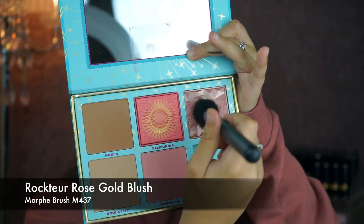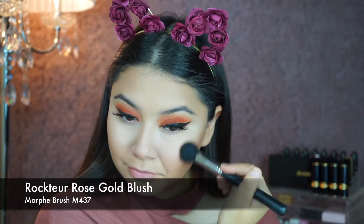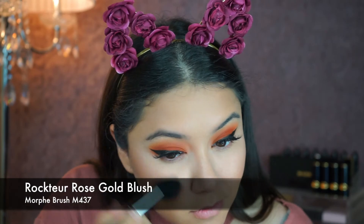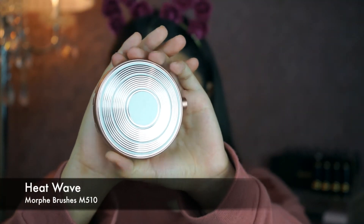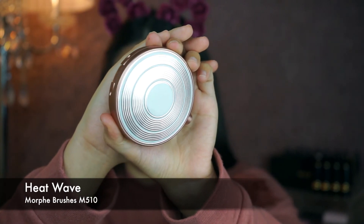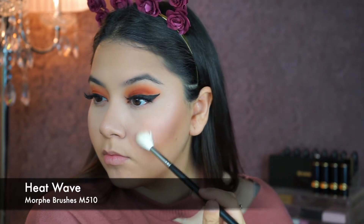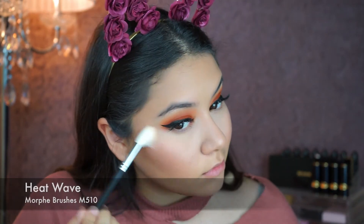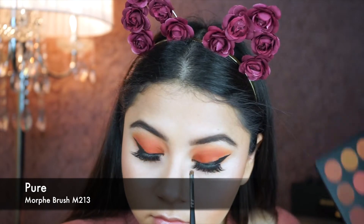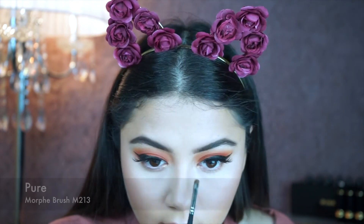Now I'm going to use the blush in the same palette with my Morphe M437. Then I'm going to go in with this beautiful highlighter by — actually, Estee Lauder — highlighting the inner corners of my eyes.